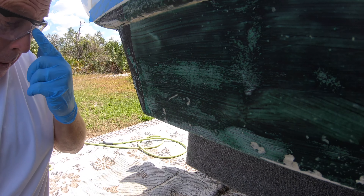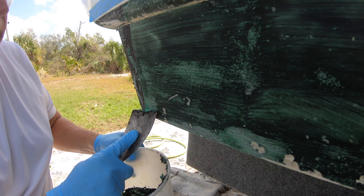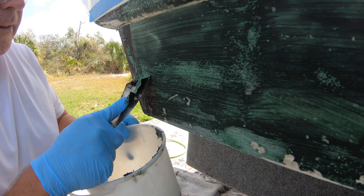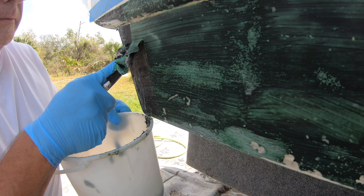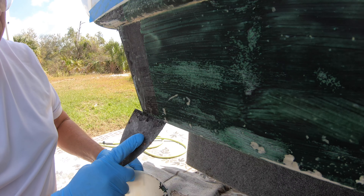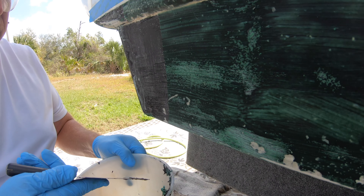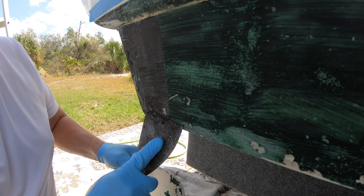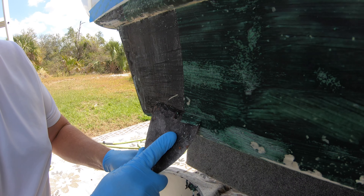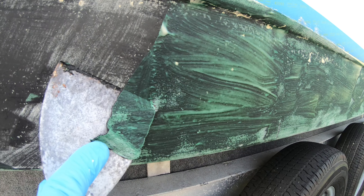It's been sitting for about an hour — let's see how this does. Something oddly satisfying about this. Definitely got off the top layer, which will make it much easier to sand. It's so satisfying. I slowed it down for your enjoyment.